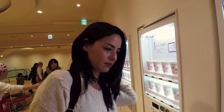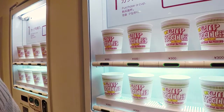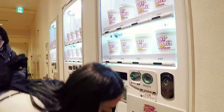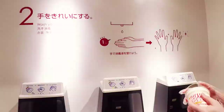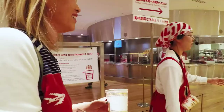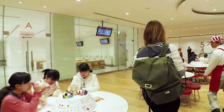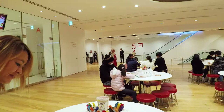All right, we're gonna make our own cup noodles today, so we're gonna get our cup noodle first. Wash your dirty hands. Okay, so now we can draw our own cup noodles. This is like a sample.